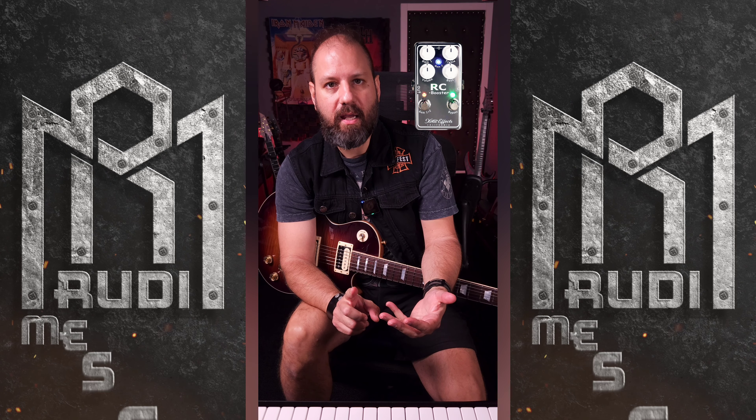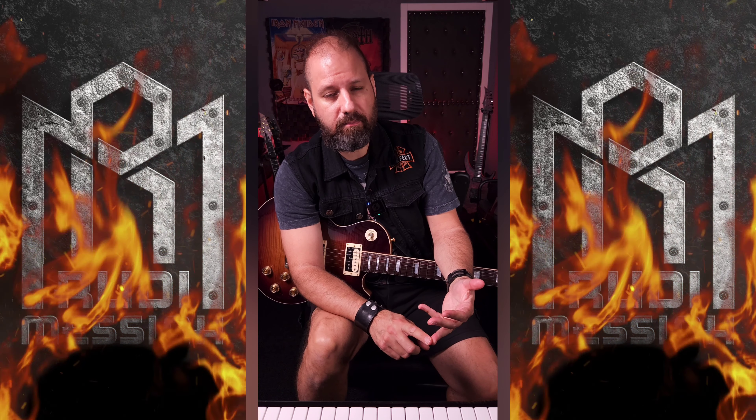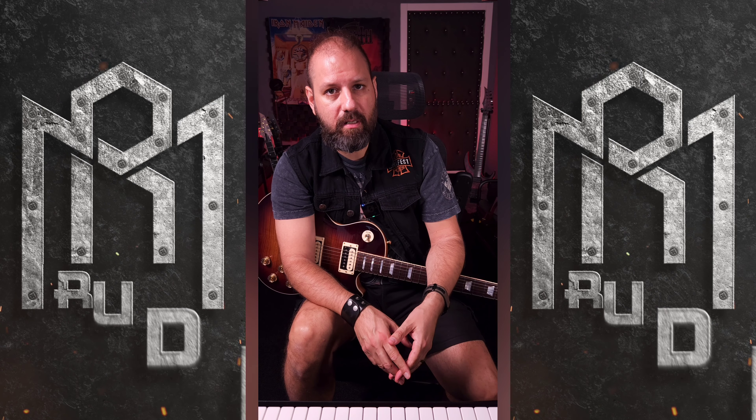Three examples of transparent boosts that I have used personally is the Mesa Boogie Tone Burst, the Exotic Pedals RC Boost — amazing pedal — and the Blackstar Depth One or Department One, the white pedal.